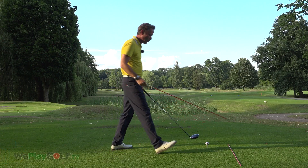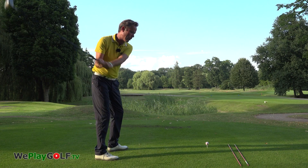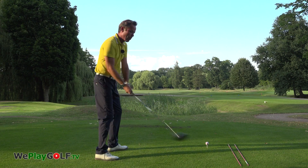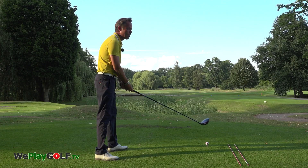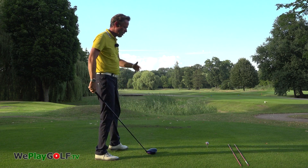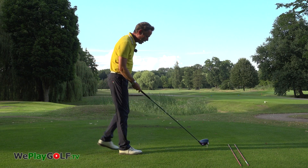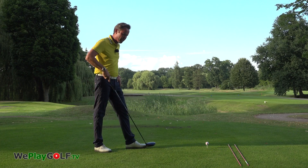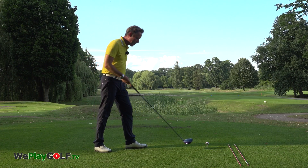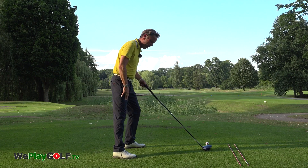Whenever you have that horrible swing, which is probably coming from over the top or pushing down on the ball, that will cause you to make a big slice. You want to change your stance a little bit. You can keep the ball towards your front foot, but as you take your posture, you bring your back foot a little bit more behind.